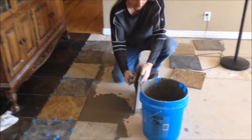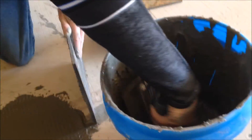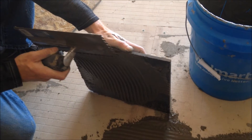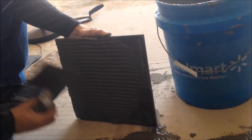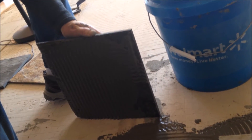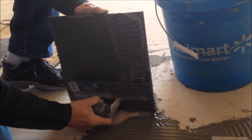It takes a while to glue it down but it's very important to make sure that you cover both the floor and the back side of the slate. Because there's a molecular binding that happens between the mortar and the slate and the floor. And you don't want any space between the stone and the floor.